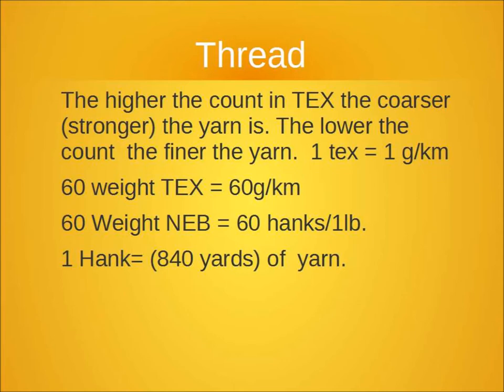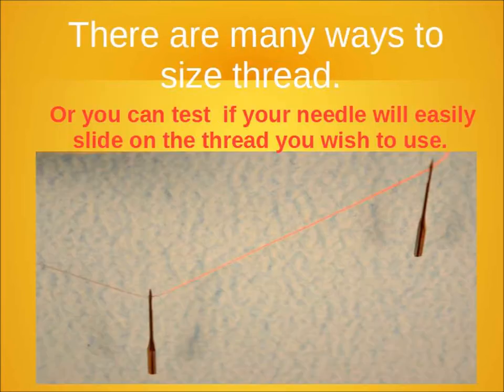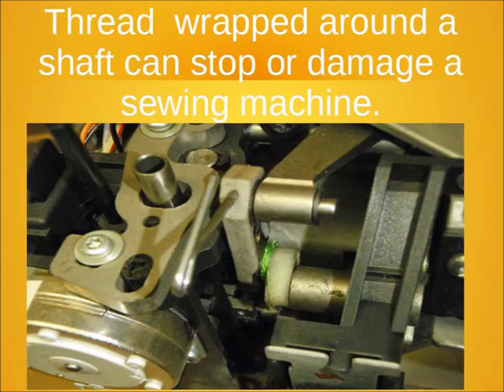When you are looking at thread, you have to make sure that you're using the right weight thread, which can be a little complicated because of the weight systems. One of the simple ways to check is if you can slide the needle down the thread, then your thread will probably work in that sewing machine.